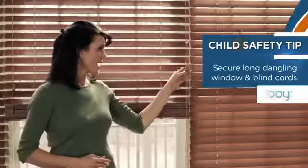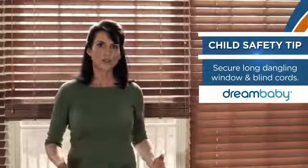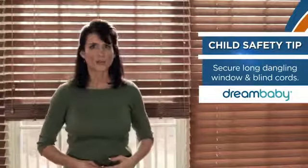Welcome to another childproofing safety tip from Dream Baby. Sometimes the most obvious items can be a danger to your child. You see these long dangling cords to the blinds? Well, sadly, many children are injured or even die due to strangulation from the cords.